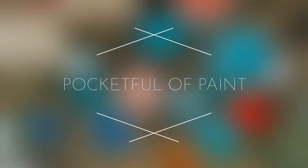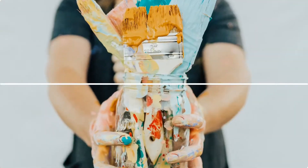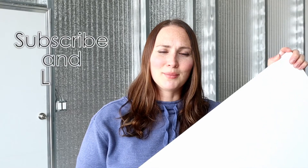Hey everybody, I'm Lynn from Pocketful of Paint and today we're going to be taking this giant canvas and making a really fun piece of abstract art. Before we get started today, don't forget to go hit the like button and subscribe to my channel so that you can find more fun DIY videos of things that you could implement into your home.